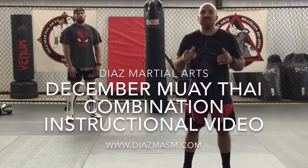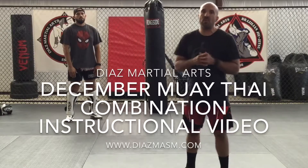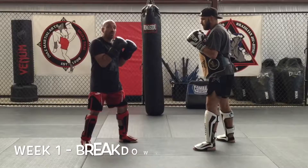All right guys, I'm Eddie Diaz, owner and operator of DS Martial Arts. This month we're working on December's Muay Thai combinations, plus we're gonna be working on bonus material as well. All right, here we go — week one breakdown.